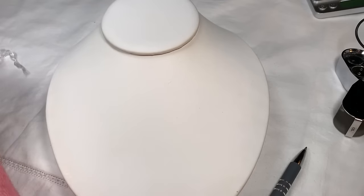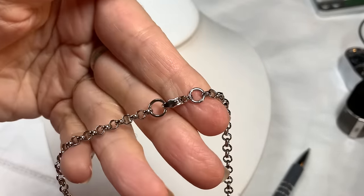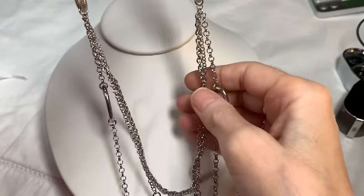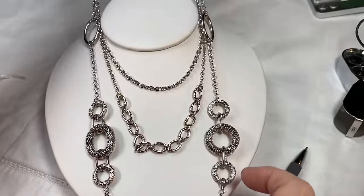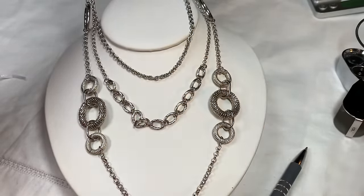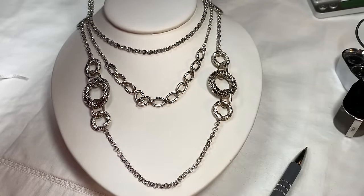Bag number seven is called Silver O's. It's a very beautiful silver tone necklace with a lobster clasp and rolo chain — you probably remember me unboxing this. It's a three-tier necklace: first the chain, then a bigger link chain, then textured O's repeating with smaller rolo on the bottom. The measurements are 28 inches to the first tier, 32 to the second, and 40 to the third.